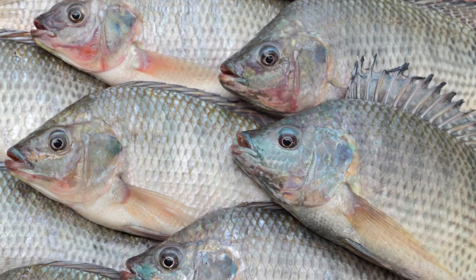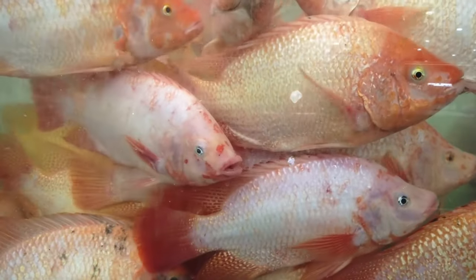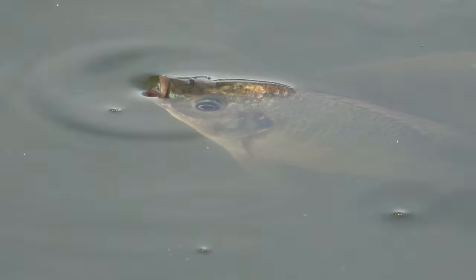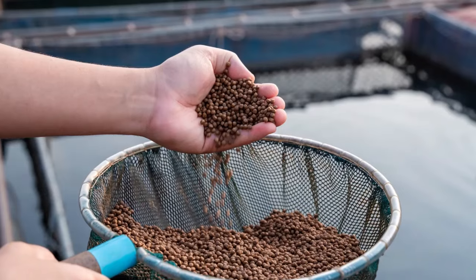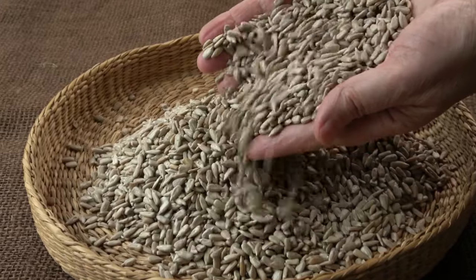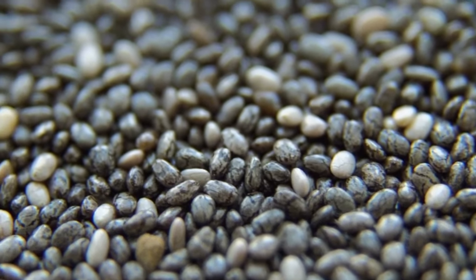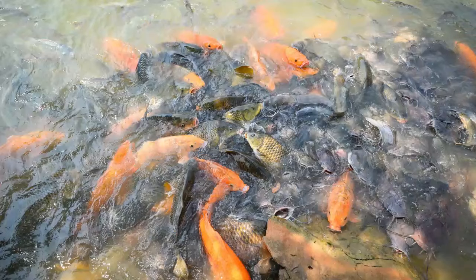Raising tilapia in aquaculture can be a rewarding and profitable venture. Tilapia can be raised in a variety of systems, including ponds, tanks, and cages. The ideal water temperature for tilapia is between 25–30 degrees Celsius, and the ideal pH range is between 6.5–8.5. Water quality should be monitored regularly to ensure the health and growth of the fish. Feeding tilapia can be done using commercial feeds, plant-based feeds, or live feeds. Commercial feeds are the most convenient and widely used, while plant-based feeds can be cheaper but may result in lower growth rates and lower omega-3 fatty acid content.